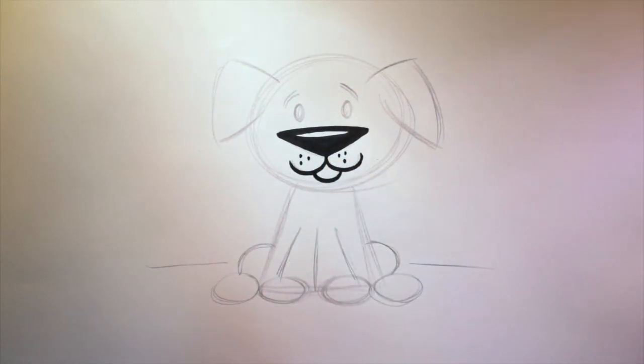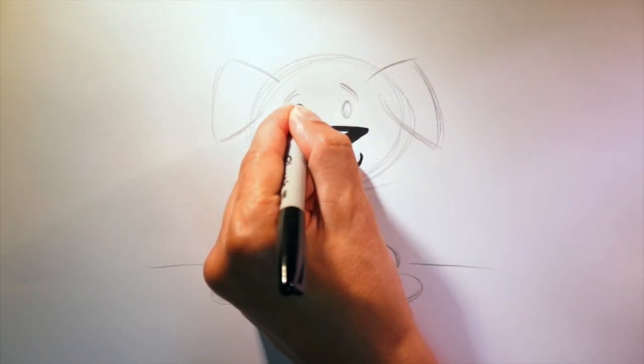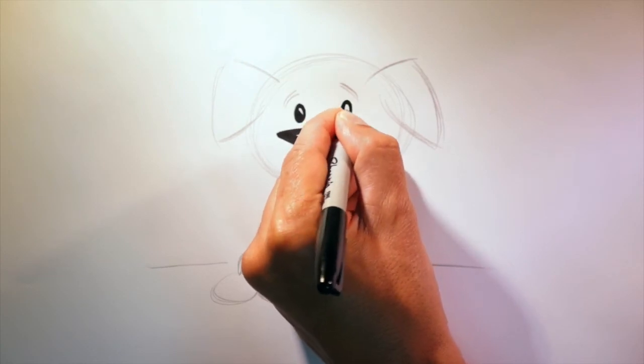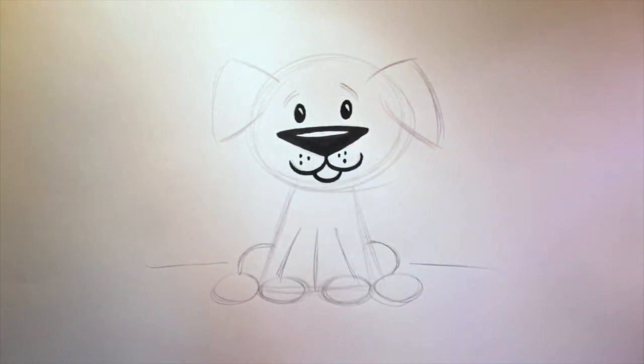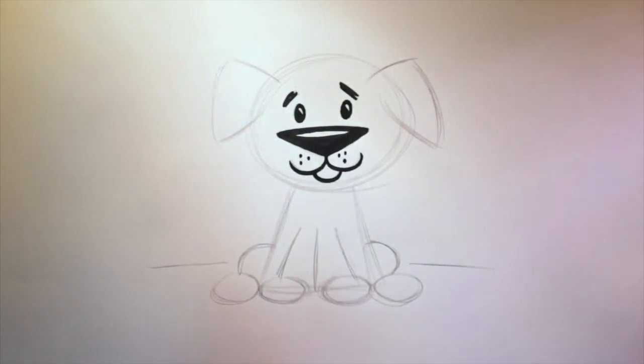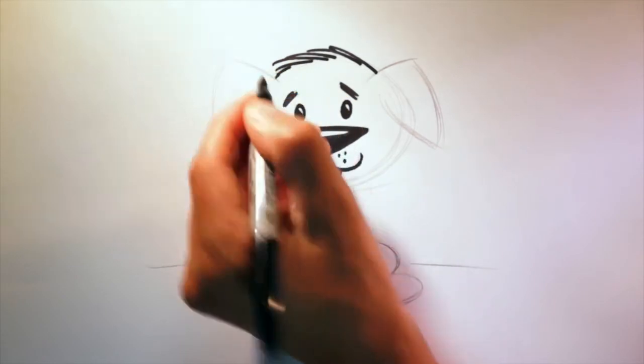Now for the eyes. I like to leave a little white space too — I think it makes them look alive. Can't forget those eyebrows — one, two. Now, dogs have fur or hair, so let's draw them like this.